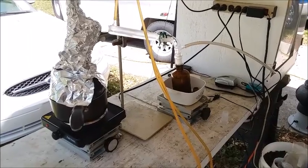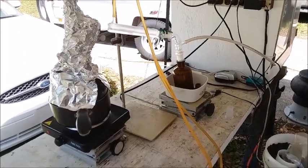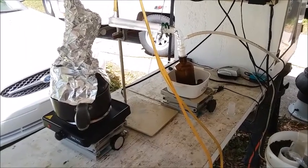Well hello YouTubers. I'm making another run of nitric acid, and I've made a few changes in the way I do it — dare I say improvements, even.